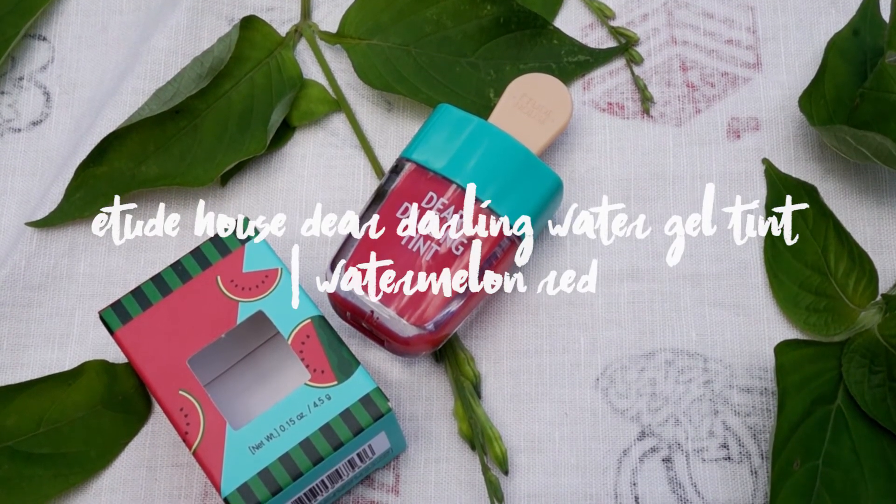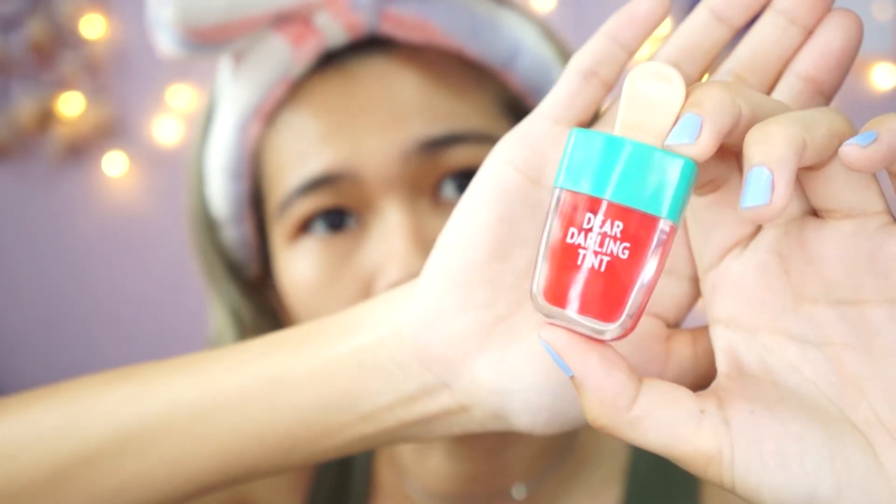Moving on to the very last item, which is another one I'm excited about: the Etude House Dear Darling Tint in RD307. Please tell me this is the cutest packaging ever — it looks like a freaking watermelon! Oh, that is so red. It smells like lollipop and it tastes sweet. It's a very summery lip color. Since it's a lip tint it's not very opaque, and it feels quite comfortable on the lips without drying them out — very moisturizing. I feel like you can even apply it on the cheek as a blusher too.